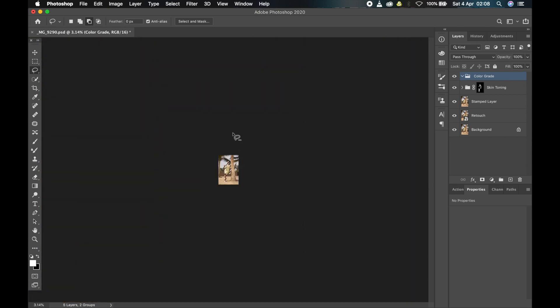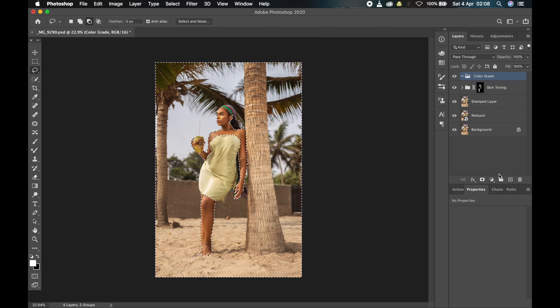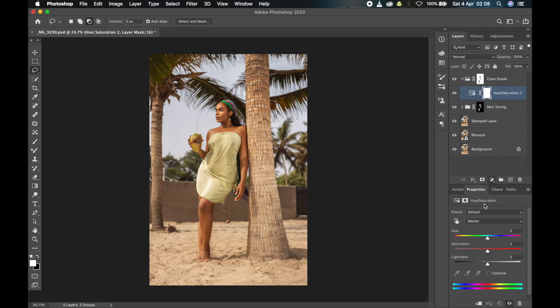Now I'll invert the selection so it will select only the background — remember, before we selected only the skin, so now only the background is selected. I'll click okay. That's done. Now I'll create new hue and saturation adjustment layers and target different things to color grade them. The first one should be for the general overall image. I'll be renaming them so it helps me later if I want to go back and change anything. Let me just play with the overall saturation.